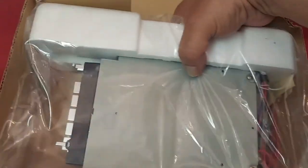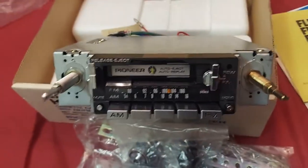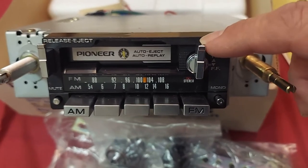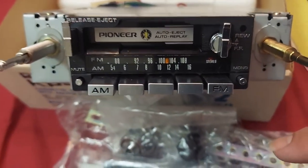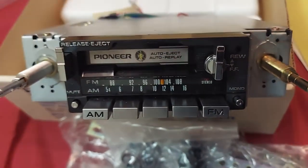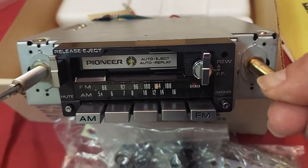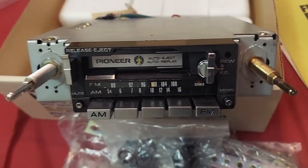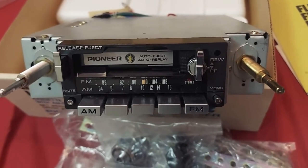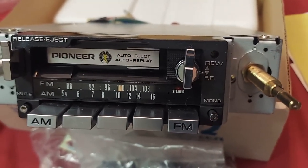Here's the unit inside this bag. This is the face of the unit. Fast forward and rewind. Selects the AM or FM. This is the release to eject the tape. This is how you adjust your station frequency. It has a mute button and a mono switch.